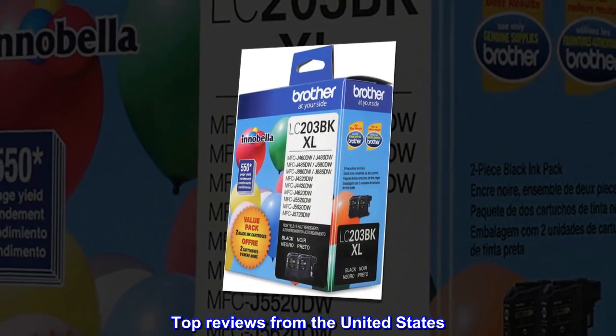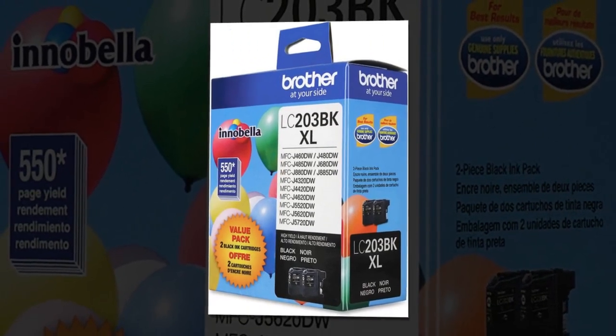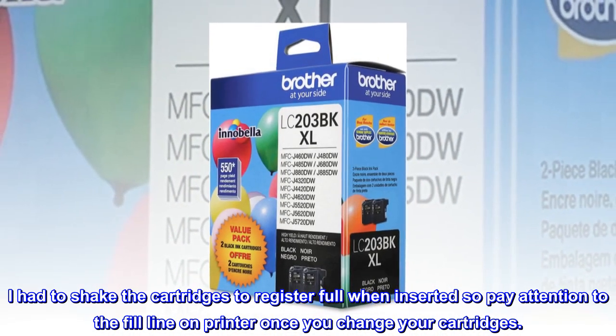Top reviews from the United States: Good quality cartridges. I had to shake the cartridges to register full when inserted, so pay attention to the fill line on the printer once you change your cartridges.